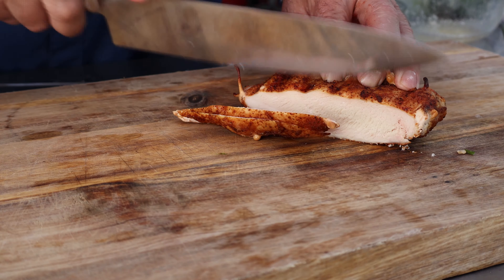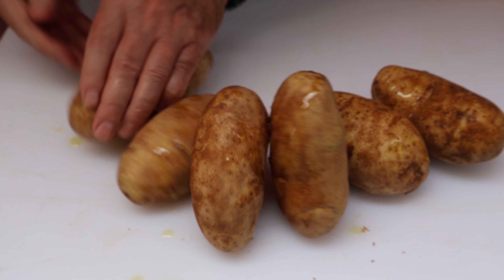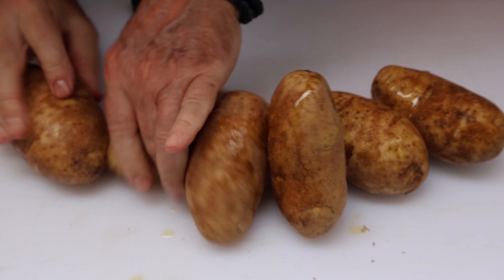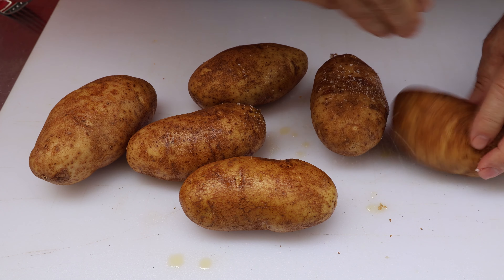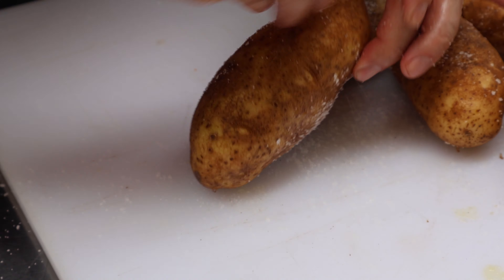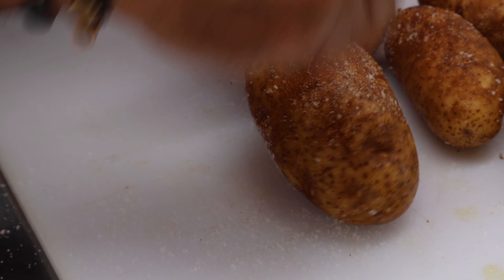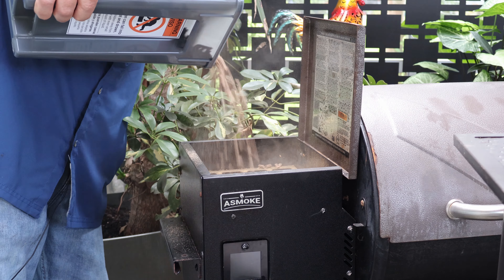We're just going to put some holes in these taters to let a little steam off as they cook. You don't have to do this step if you don't want. I've just got a little olive oil — probably not even a quarter to a half a teaspoon — just rub a little oil over each one of these. Now we've got a little kosher salt, going to sprinkle on all the sides.